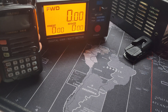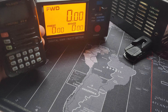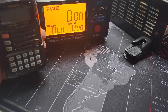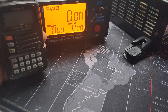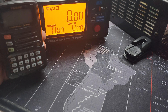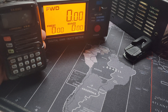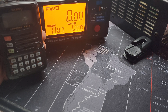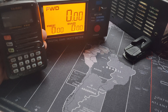Hey everyone, this is Matt N3VAN. In today's video we're going to be testing what the Mars mod gives you for output power on the open frequencies. I have the MFJ digital watt meter and SWR meter hooked up to the UHF/VHF side, and I'm going to switch it over to the HF to show you the 6-meter output.